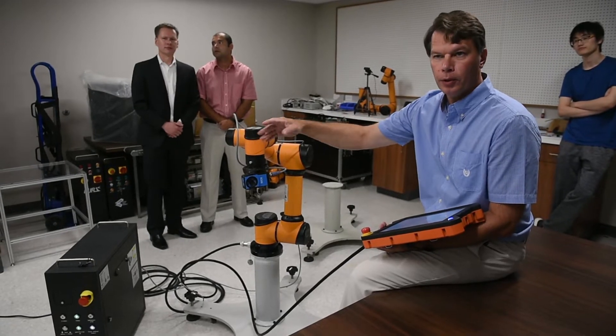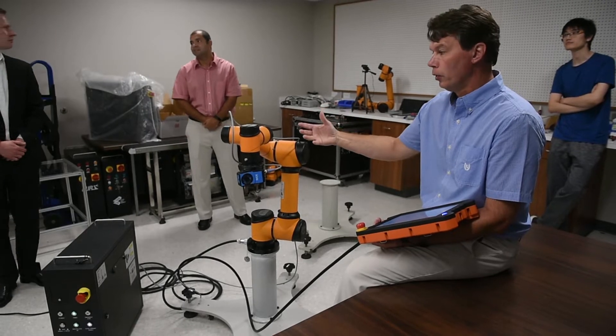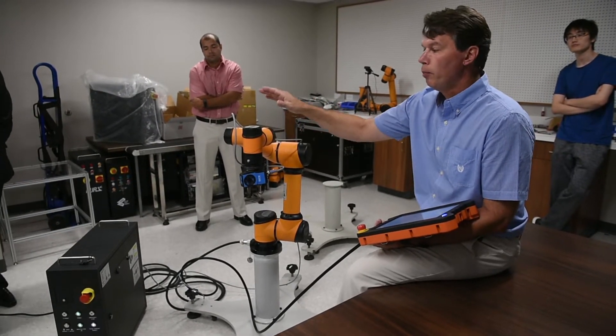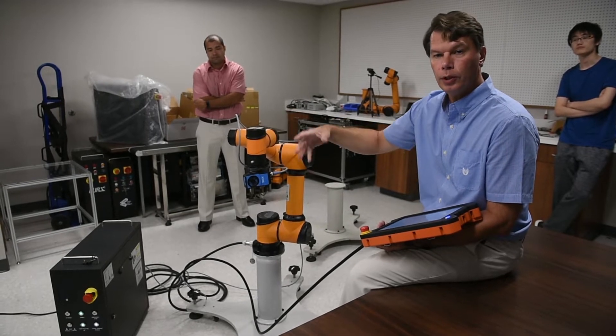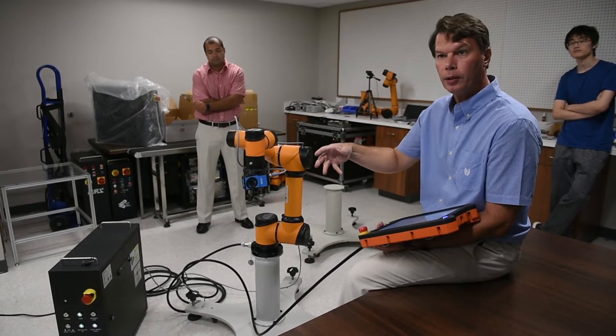The major difference between this robot and an industrial robot is that this robot not only stops when you hit or touch it, but you can also teach it its waypoints or its program by hand.